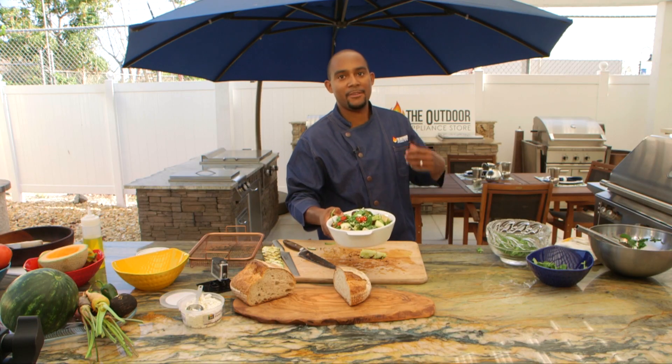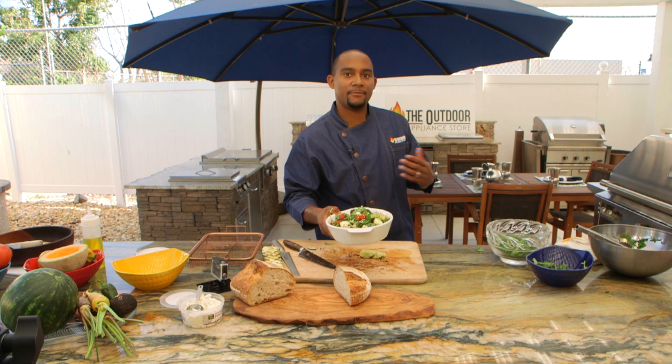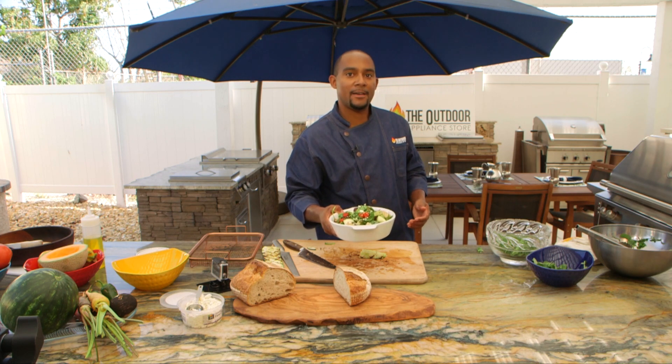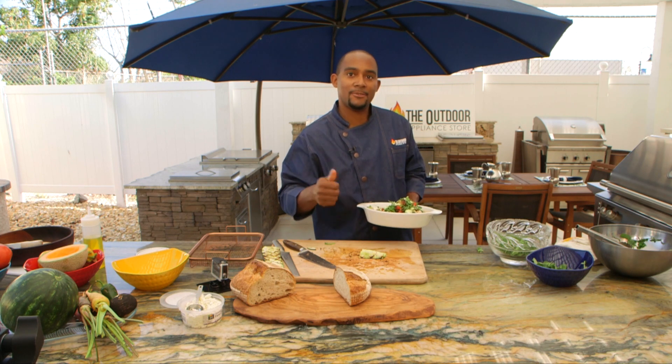This has been the Outdoor Appliance Store. If you have any questions about the recipe or need information about the alfresco grill we were cooking on today, please click the link below in the bio. I'm Chef Ahmed — thank you, I'll see you next time.